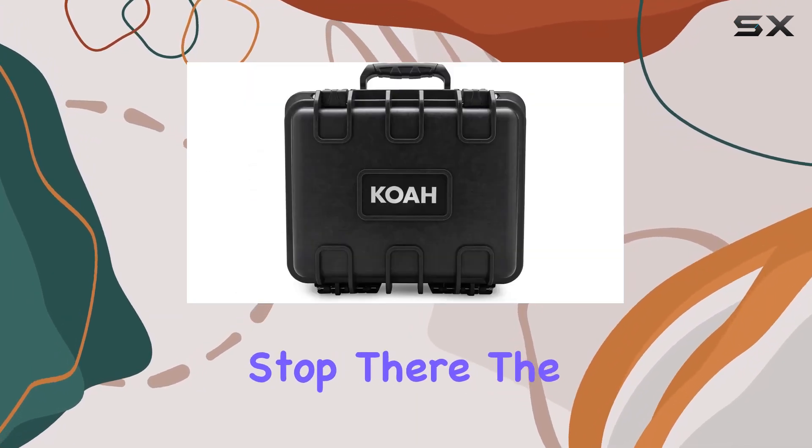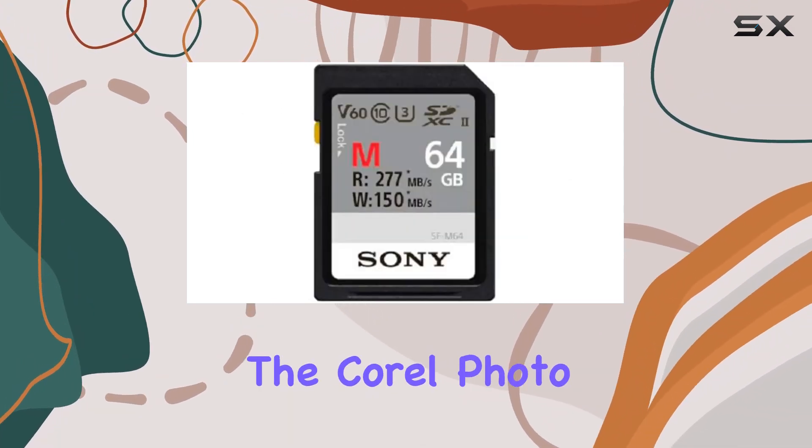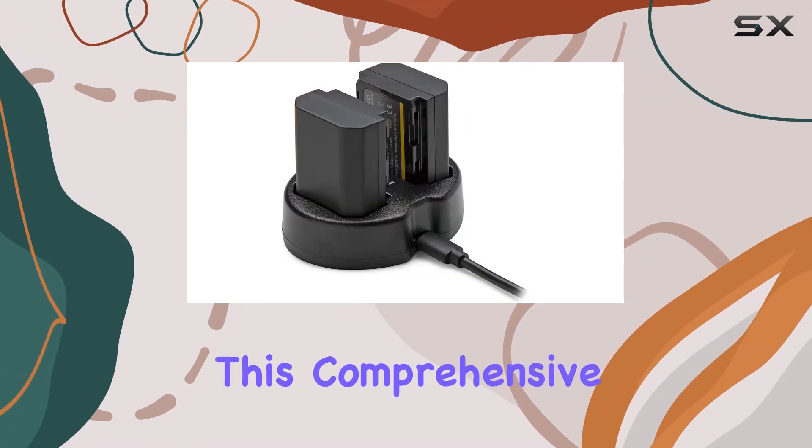But it doesn't stop there. The Koa SEMA condenser microphone, Koa weatherproof hard case, and the Corel photo, video, and ArtSuite V3.0 round out this comprehensive package.